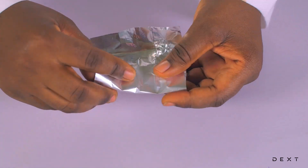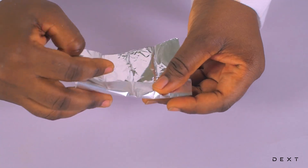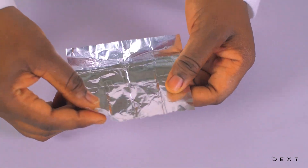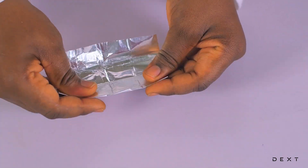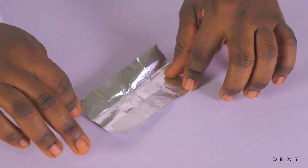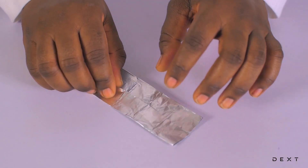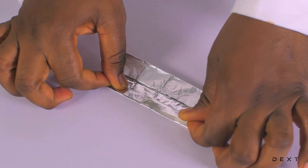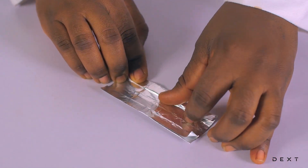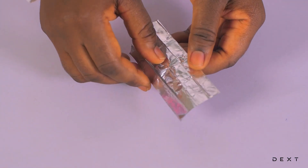Then do it the other way. Turn it around and do the same thing, so that this side touches the center, and this way so that it also touches the center. Fold it like this and like this. After folding it this way, lift up the edge of the foil and fold it facing towards the outside. Do the same for this side. It becomes something like this.